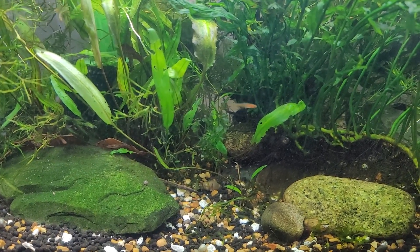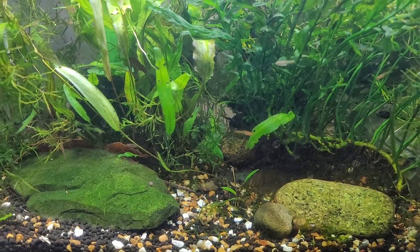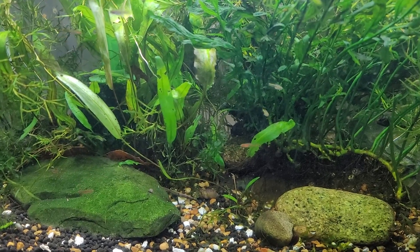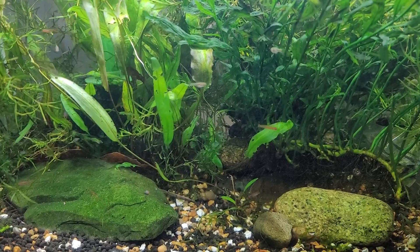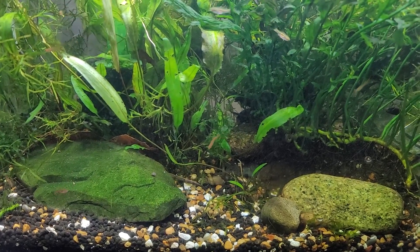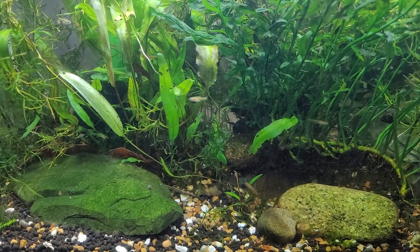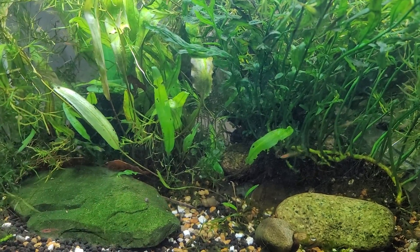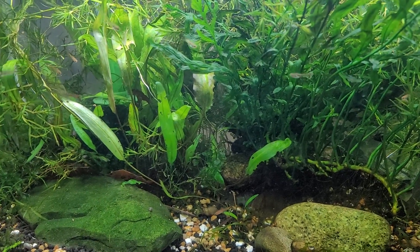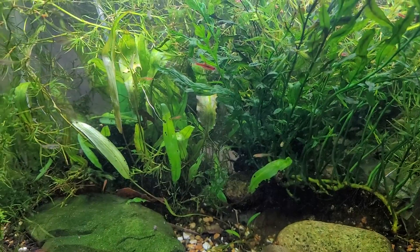Oftentimes people will have a whole bunch of snails, and that can be an indicator that maybe you're feeding too much food, and that alone can be a problem. But if that's not your problem and you notice that, like this tank, you've got a few snails but it's nothing crazy, and your tank just doesn't seem to be able to have its filter keep up — something's got to give. At the most basic level, you either have fish that are creating too much waste.